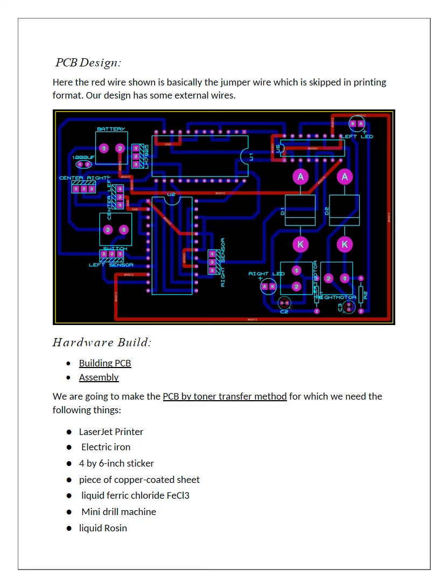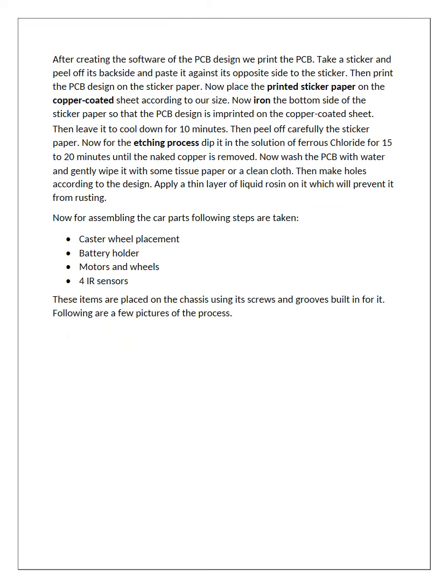Then we moved on to the hardware. The first step was to make the PCB, and the other was to assemble the components on the chassis. First, we print the PCB design on sticker paper, which is then attached to a copper-coated sheet. Then we leave it to cool down for 10 minutes after ironing. We carefully peel off the sticker paper, and for the etching process, we dip it in ferrous chloride solution for 15 to 20 minutes, and afterwards wash the PCB.